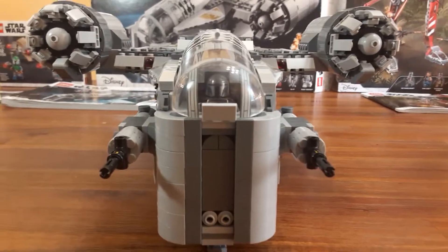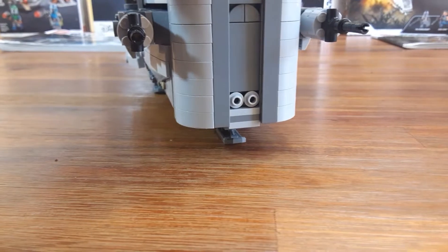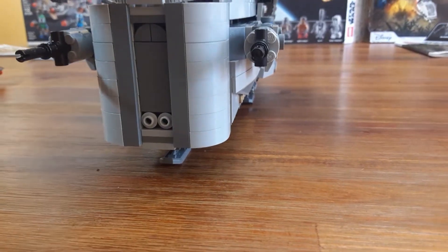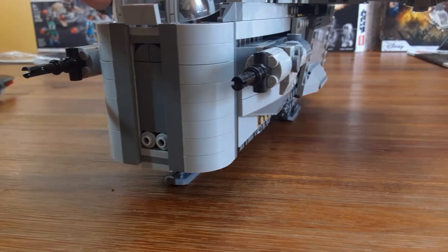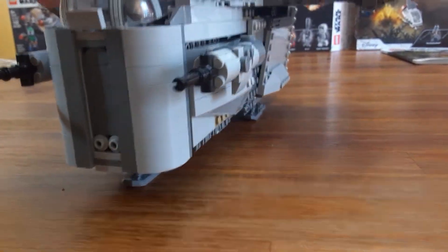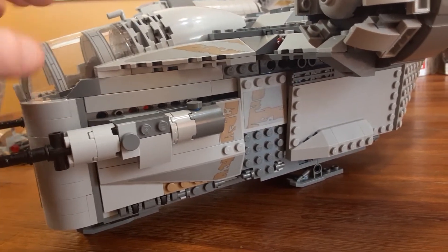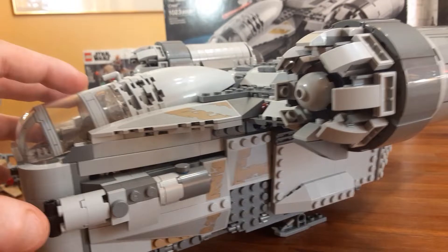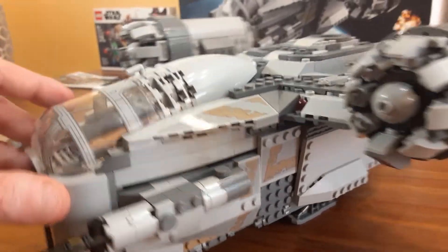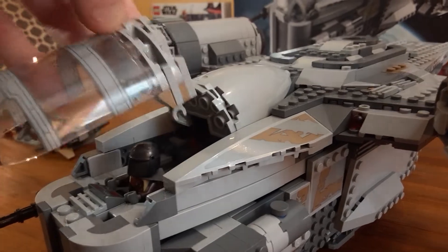Here's the front of it. I put the Mandalorian from the AT-ST Raider inside the cockpit. You can actually clip on some red studs there if you want to make it look like the lights are on — I know there were a few scenes where there were some red or orange lights. There are two blasters on the side. This whole ship actually completely opens up. First I'll show you the cockpit — this part clips off to reveal the cockpit.